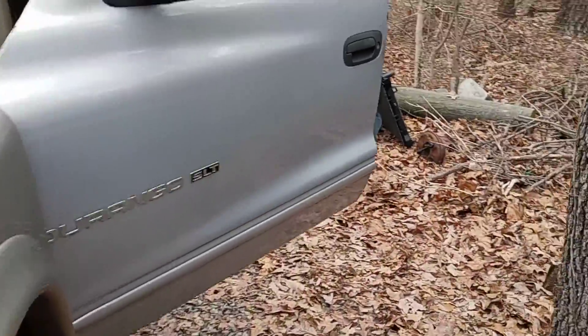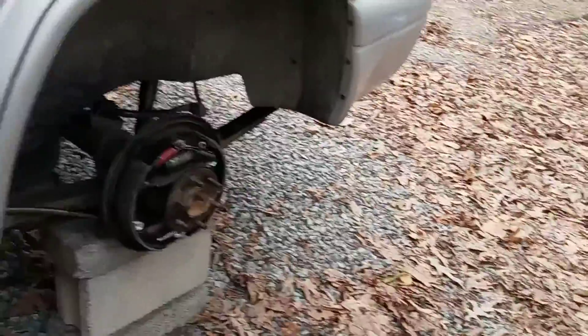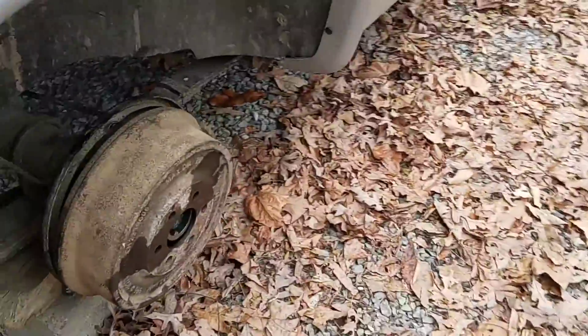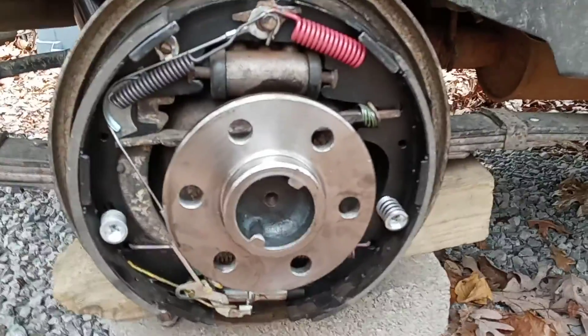Alright folks, so I've been working on this rear end on this Durango here. I went ahead and got the axles back in for good now - I ain't gonna take them back out no more. I got the driver side back in, that's in for good, and the passenger side back in for good. Let me get this brake drum out of the way here - I can do it one-handed. There we go, got that out of the way.